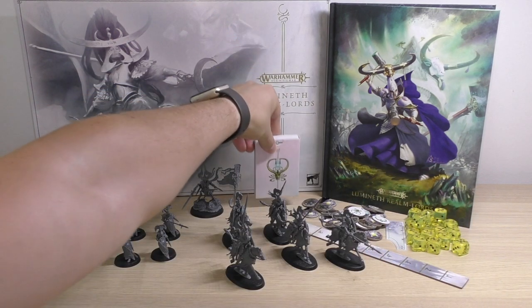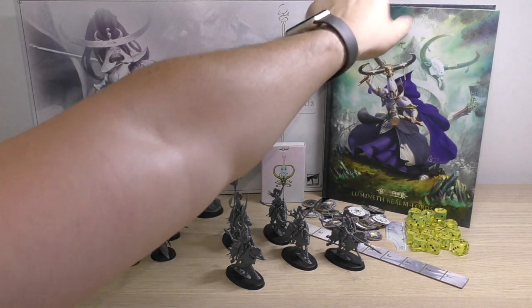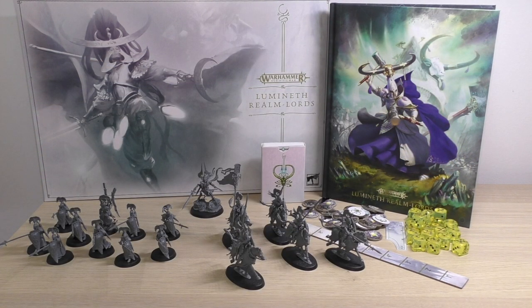You also get cards for your psychic powers — essentially your magic for your mages and arch-mages. And it also comes with a collector's edition battletome: a beautiful soft-touch cover with gold-edged pages and a ribbon bookmark. One of those books would normally set you back £50 individually, and this one is 96 pages.